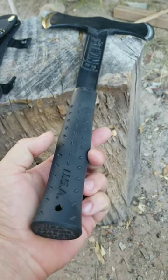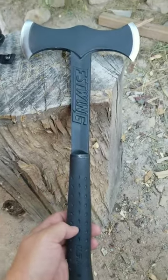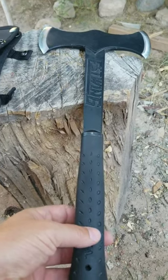They also have most of their hammers, if not all of them. They have another hammer that has a leather wrap on it too. It's pretty cool.